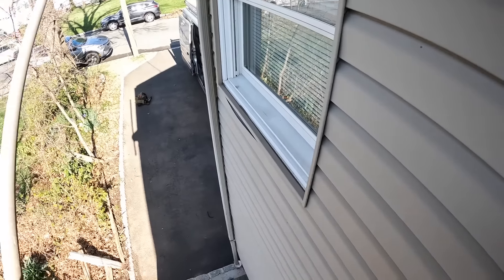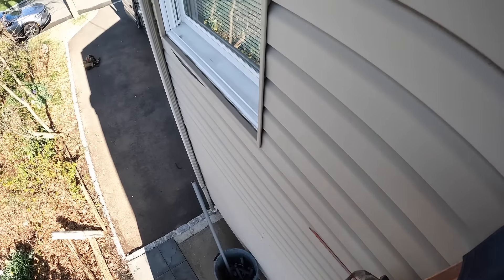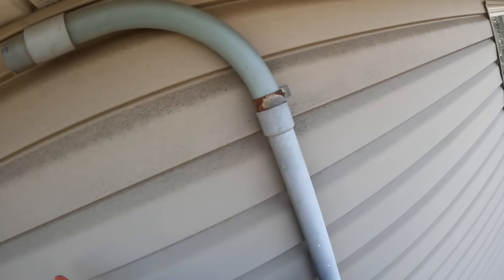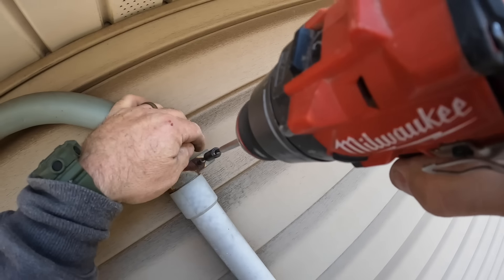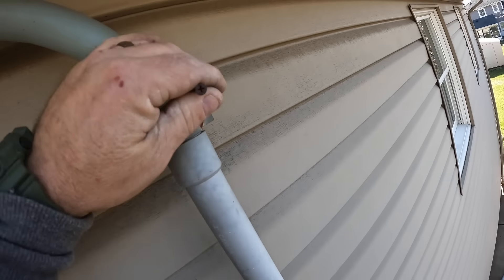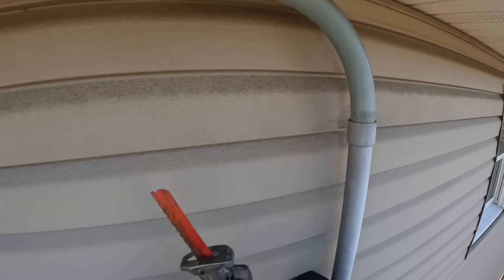PVC straps are required on PVC conduit, especially where you're using an expansion coupling. If you use a rigid or metal strap, the PVC won't be able to move, and your expansion coupling will do nothing. I used to like metal straps on PVC, but I won't be doing that anymore for exactly that reason.